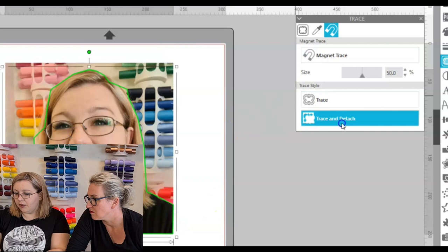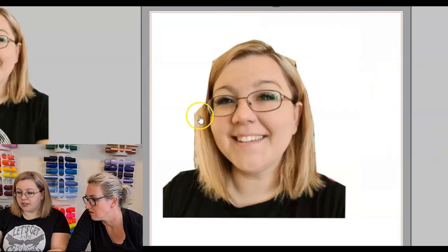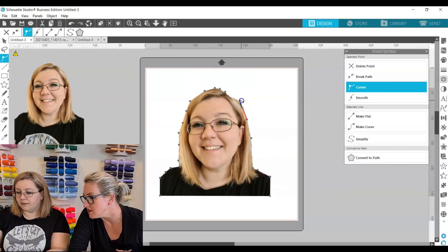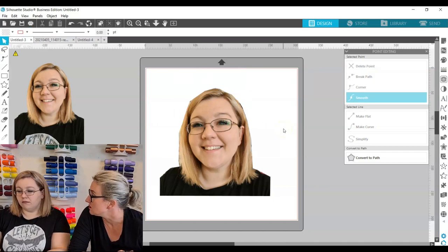Okay, so there we go — Trace and Detach, and then you can just delete the background. Obviously that's a little bit off there, so you can use the point tool to put back essentially what it's taken out of the picture, which is very useful. Just correct that one there. So if you don't have internet access and Remove Background isn't an option, your Silhouette software will allow you to do this. Magnet Trace is available in Design Edition and Business Edition.